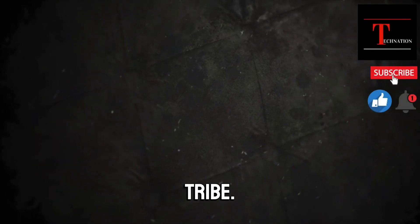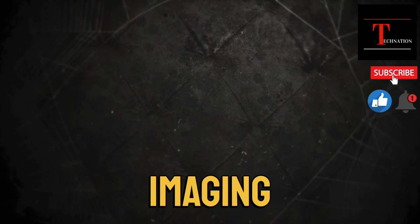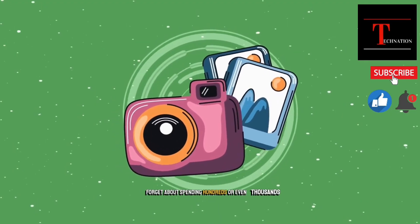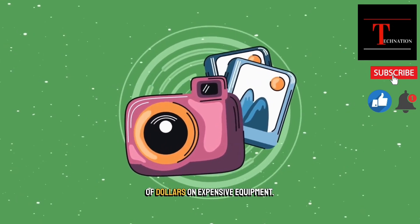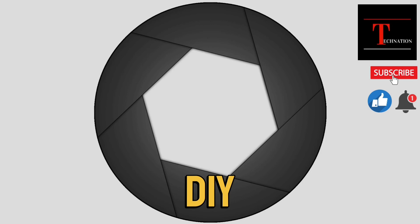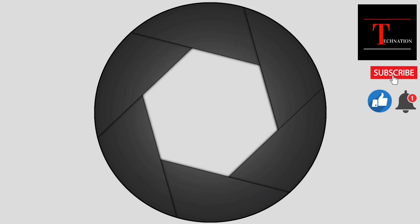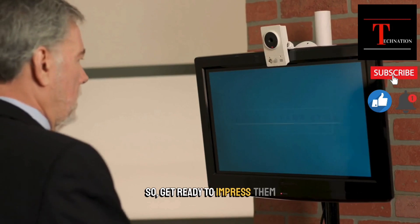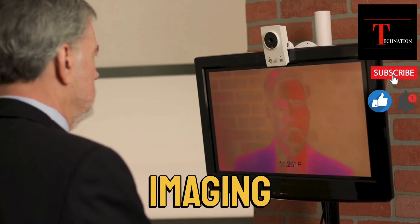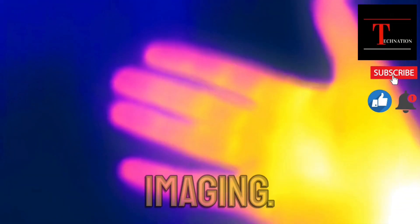Welcome back, Tech Nation Tribe. Today, we're going to show you how to become the MacGyver of thermal imaging cameras. Forget about spending hundreds or even thousands of dollars on expensive equipment. With just a few simple steps, you can build your very own DIY thermal imaging camera that will leave your friends and family impressed and envious. Get ready to impress them with your tech skills as we guide you through the process of building your own thermal imaging camera. Let's get our hands dirty and dive into the world of thermal imaging.